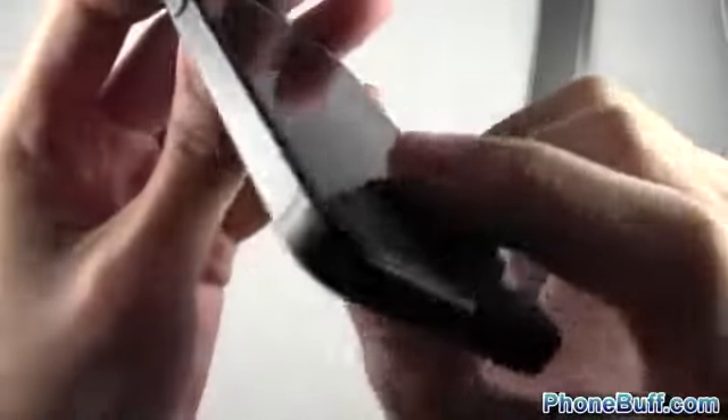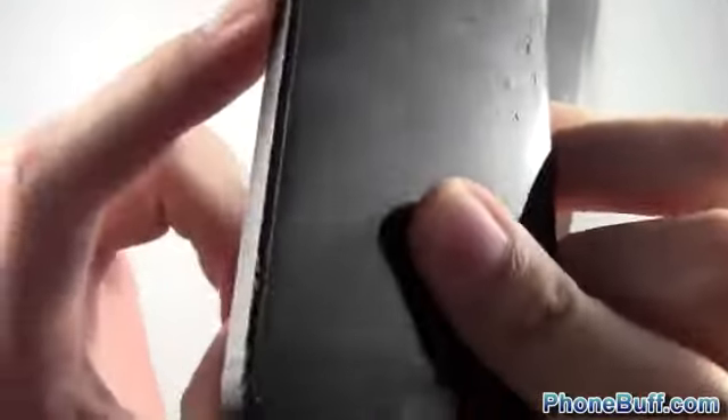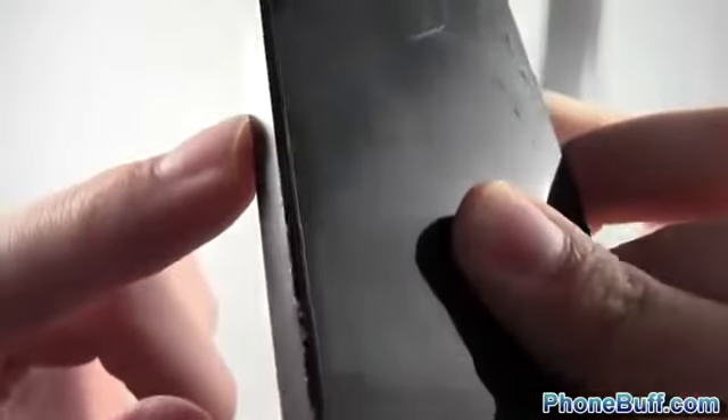One thing I noticed on the side — this part right here does easily get scuffed up. Every time I slashed down with the knife it made a little bit of a scuff right here, you can see all those little bumps — that's pretty much from the knife. But the screen itself is really good; it didn't really do anything, so that definitely looks good.